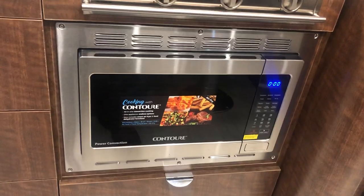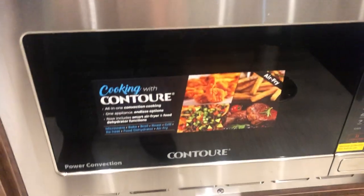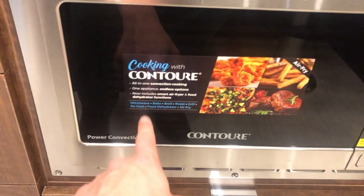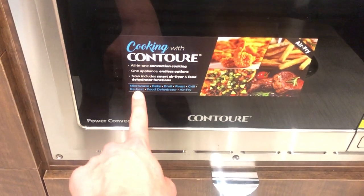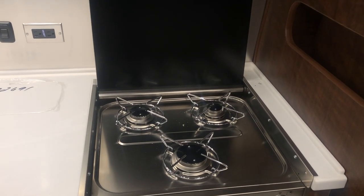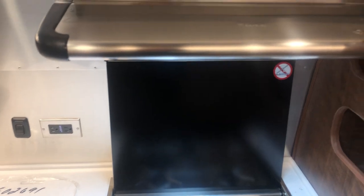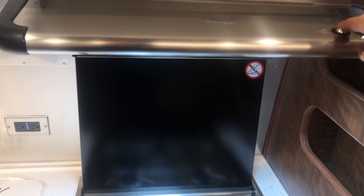The person that ordered this unit did opt in to the convection microwave option — this is a cool gadget right here. When you get the convection microwave, it comes with a microwave, you can bake in it, broil in it, roast in it, grill, reheat, dehydrate food if you want to make some beef jerky while you're away. And it also comes with an air fryer — basically anything you have in your home kitchen, you can do right here. It also comes with the three burner gas cooktop here. There's your vent hood up here, it has a light so you can see what you're cooking, turn that on and it sucks out the smoke and steam. There's a place where you can store some spices and seasonings and what have you.